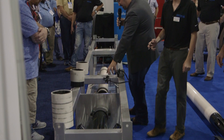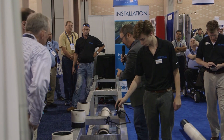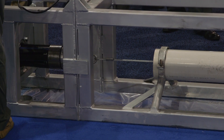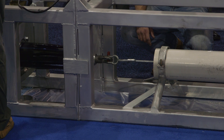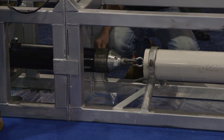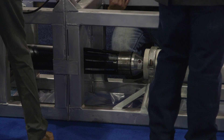Murphy Pipelines designed, fabricated, and tested a scale size demonstration rig specifically for AWWA ACE. While most compression fit HDPE pipelining projects are ideally suited to replace large diameter water transmission and sewer force mains, the demonstration unit was built on a scale size version to showcase the technology, using a 4-inch plastic pipe to act as the failing host pipe to be renewed.